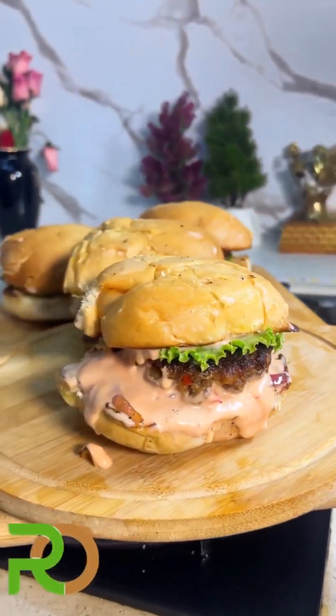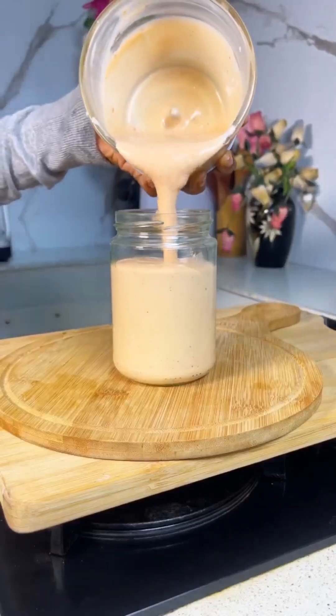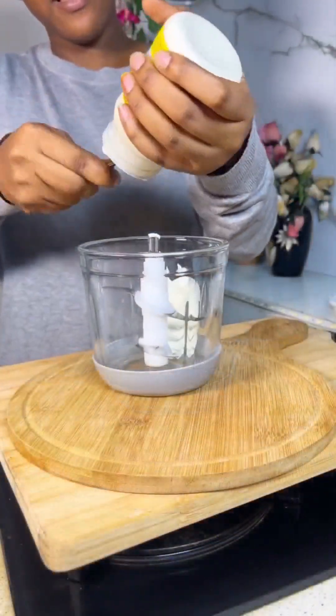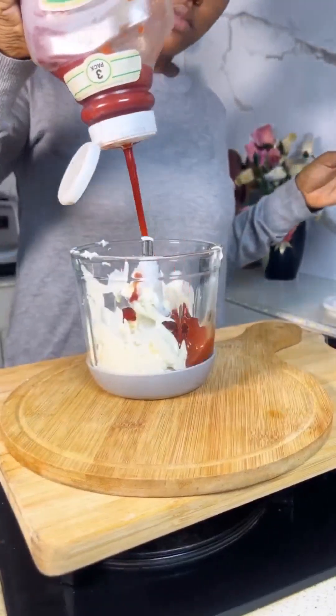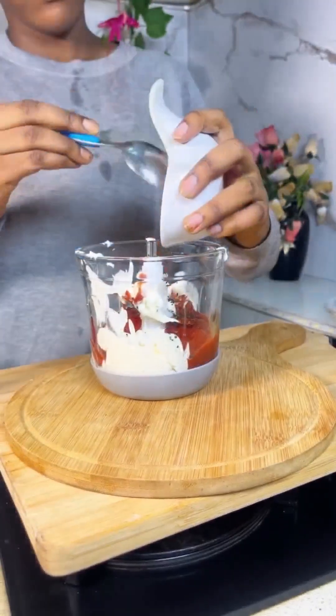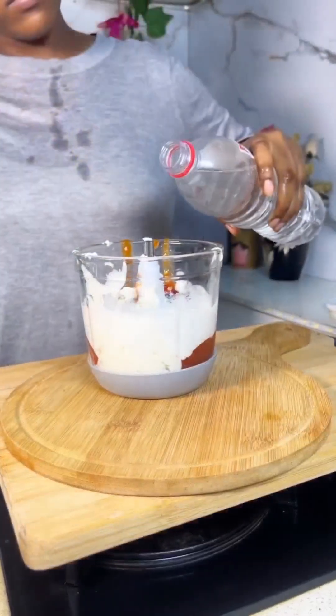This is how I make my cocktail sauce for burgers, shawarmas, and also as a dip. As a proud family member of the Relax brand, I'm using my Relax chopper now. You need equal amounts of mayo and ketchup, then about a teaspoon of black pepper to make it a bit spicy. I'm using one scotch bonnet — you can use chili flakes or chili powder instead.